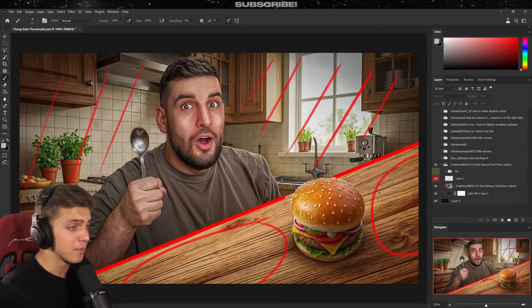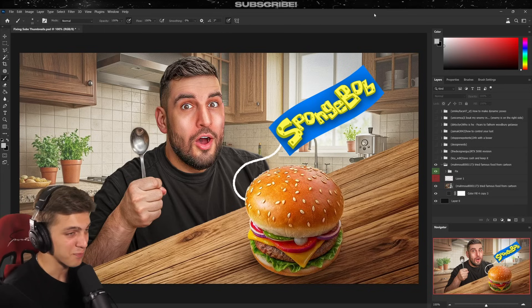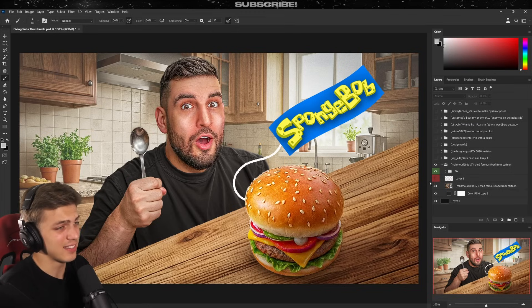So here's what I would have done — roughly applying what I just said. I made the background a little lighter so it doesn't pull too much attention. I also made the burger a lot bigger and tried filling the empty space with a tag. Since the video is about trying food from cartoons, I figured it might be a Krabby Patty from SpongeBob, so I put the SpongeBob logo in as a tag. Here's before and after.